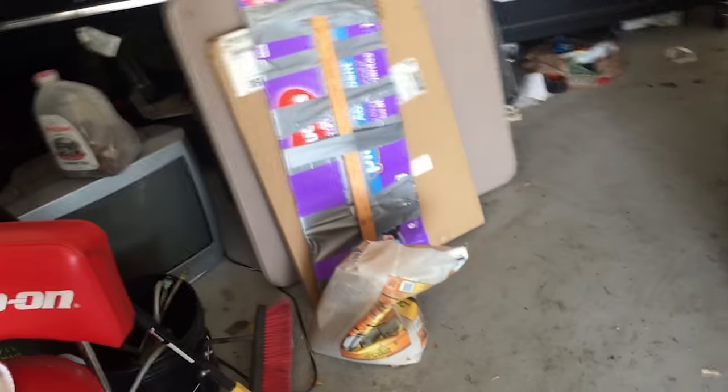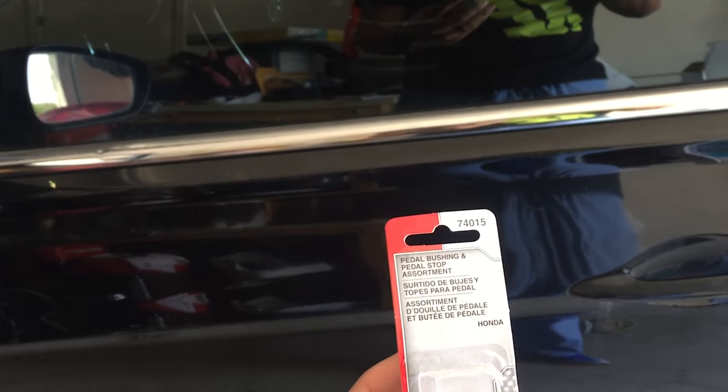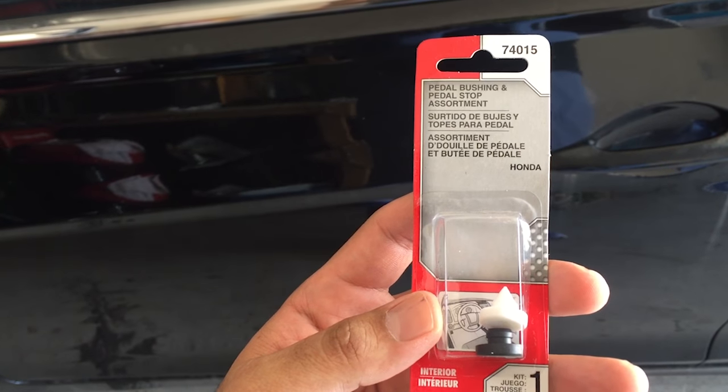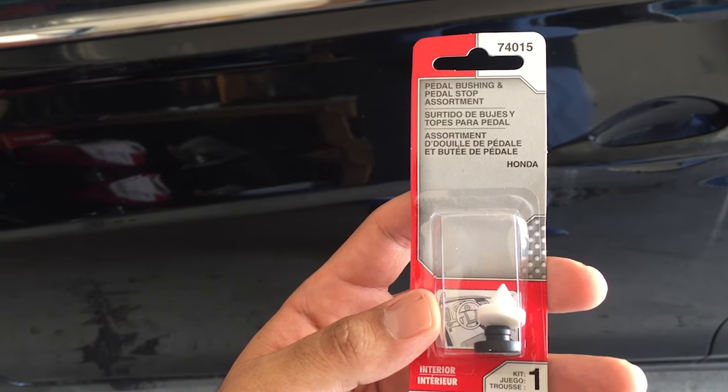If you're looking for the part number, I ordered one on Amazon and then went to my local O'Reilly's and got it. Part number 74015 — as you can see right there, it says 'pedal bushing and pedal stop assortment,' so it gives you two different rubber bushing sizes.